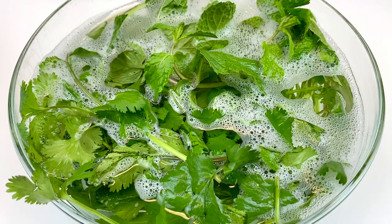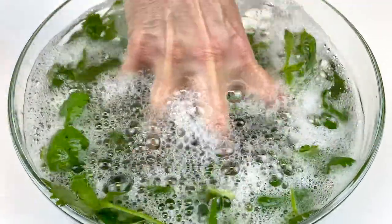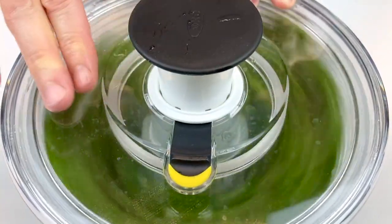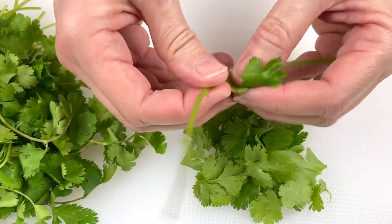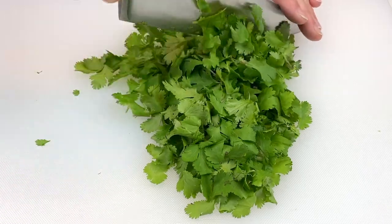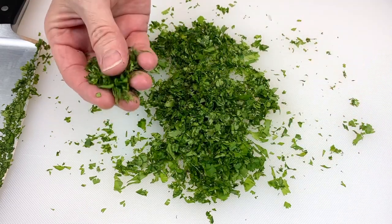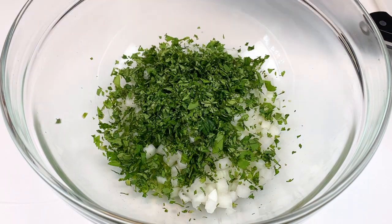Now we're going to take a bunch of cilantro. Before we do that, wash it really well and thoroughly rinse it with water. We're using a spinner to remove all the water — you want to make sure it's dry before you start to chop it. Also, we're going to remove the leaves from the stem because the stem is bitter and you don't want that in your pico de gallo. Once you've removed all the stems, chop it finely until it's a consistent texture and add it into your bowl.